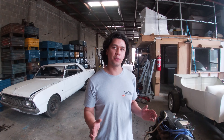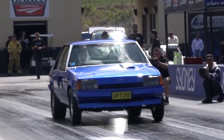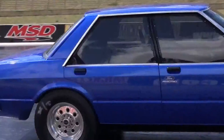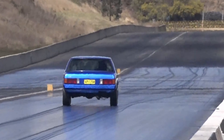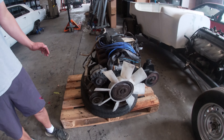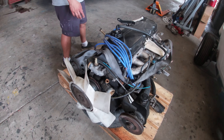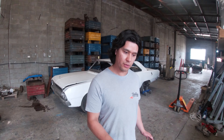Hey guys, it's Sean with OGS, back with another episode. Today I thought I would take the opportunity to talk a little bit about the 250 crossflow. Some might call it the underdog, some might say it's a waste of time. Why would you muck around with a six cylinder when you can go to a V8, a Cleaver, or a Windsor? Why don't we spend a little bit of time just having a chat about this particular motor.